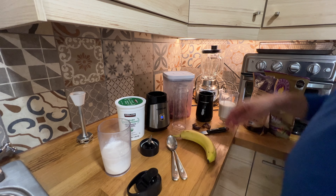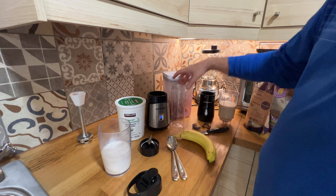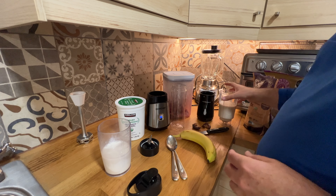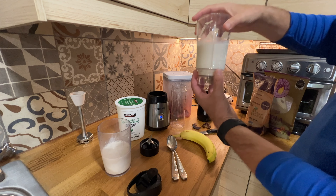Hi friends, let me show you these two blenders: our new Her Chef and this Hamilton Beach. I'm going to prepare my same smoothie in both blenders. The first difference is that the Hamilton Beach has the blender fixed with the base.